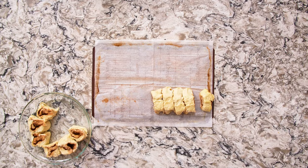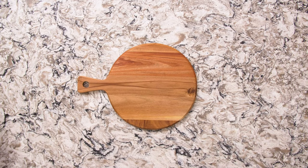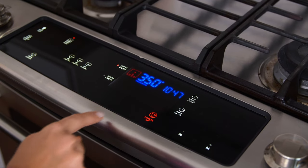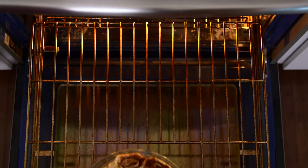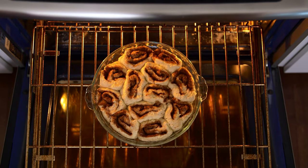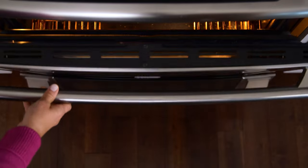We've transferred all of our slices into the pie pan, so we're going to set this in the same warm place to rise for another 30 to 40 minutes until they're nice and puffy. After about 30 minutes the rolls are nice and puffy, so we're going to bake these for about 16 to 20 minutes at 350 degrees. I like to give the pan a 180-degree rotation in the middle of the baking time to make sure everything is even and perfect.